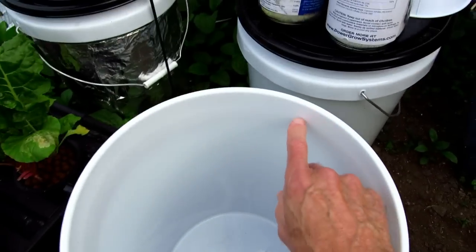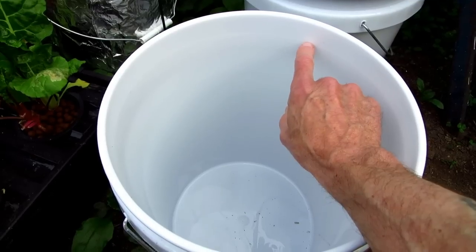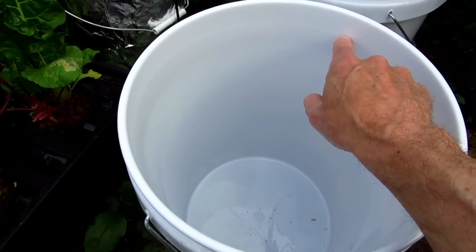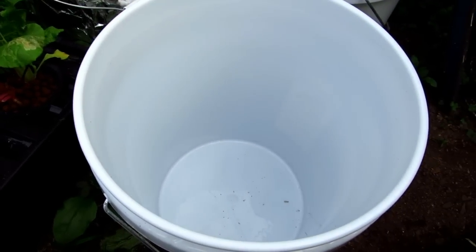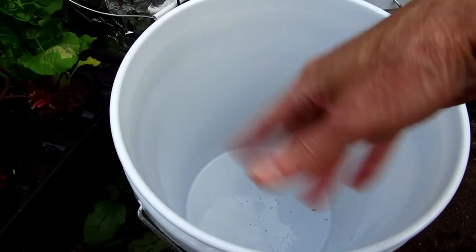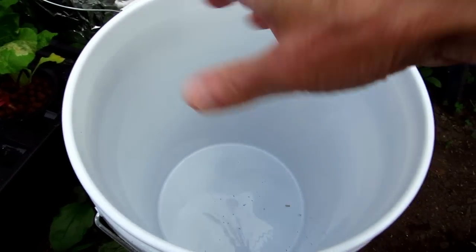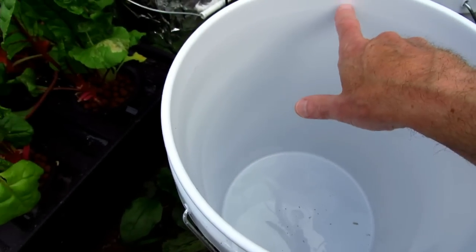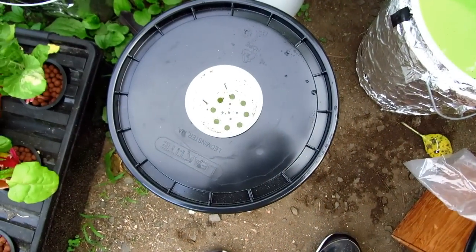A five-gallon pail filled up to a little line about an inch down — that is the mark for your five gallons. You're going to put two teaspoons of each one of these in. What I like to do is put two teaspoons of calcium nitrate in and mix it up, then add two teaspoons of the Master Blend and mix it up, and finally put the Epsom salt in, mix it up, and fill to the five-gallon mark.